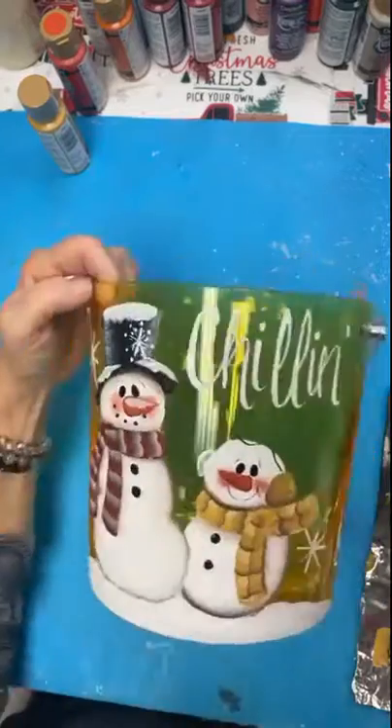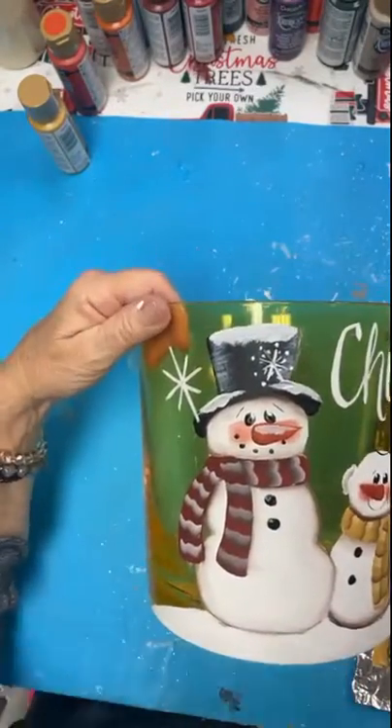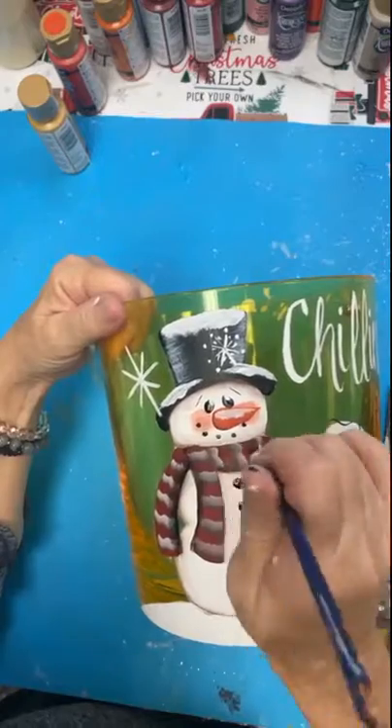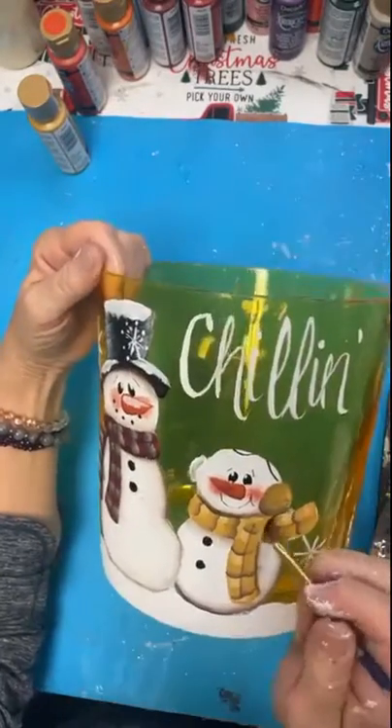So it'd be a great piece — you can still put ice in it. I'm going to fill it with styrofoam balls and some battery operated lights. And you'll see in the picture how those lights are just going to pop right through that yellow acrylic.